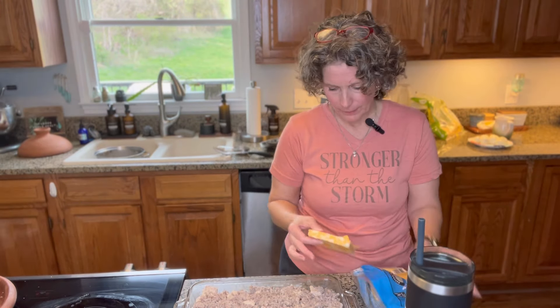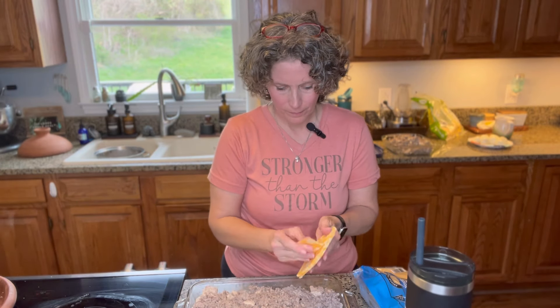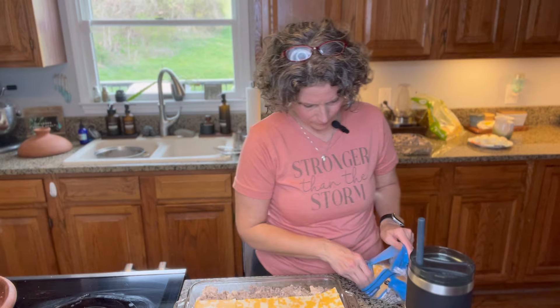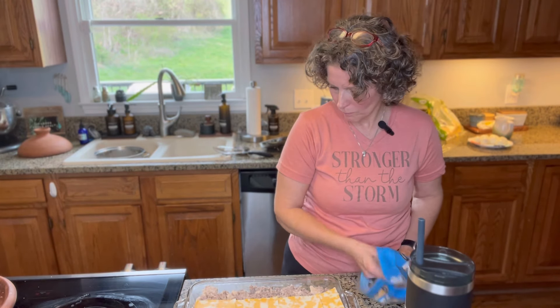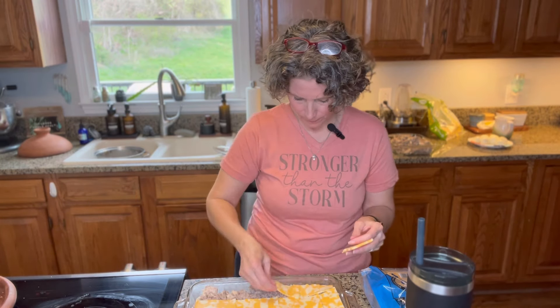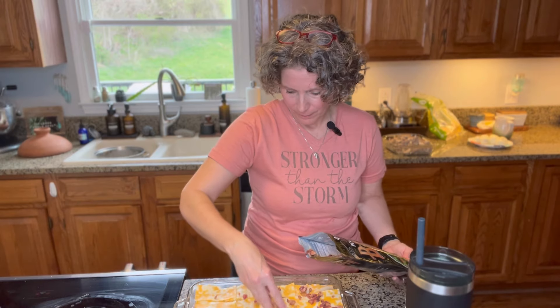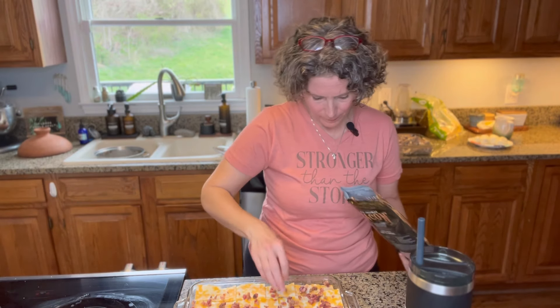You can either sprinkle shredded cheese on top or use cheese slices — you just want to cover the top and make it look pretty. Then you can either put some strips of bacon on top or sprinkle some bacon bits on it. Put that in the oven at 350 degrees for about 10 minutes — that 10 minutes is just enough time to clean up the kitchen. Here it is fresh out of the oven.